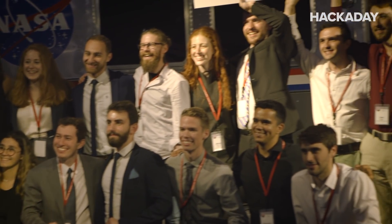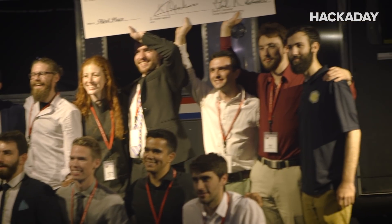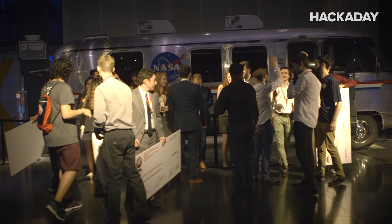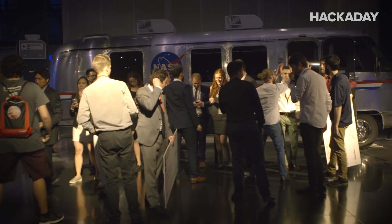Every year there are new problems that we identify as a society, and it's great to see how these students really rise to the occasion. They see the need — they see that here's a real opportunity to prove themselves in this competition.